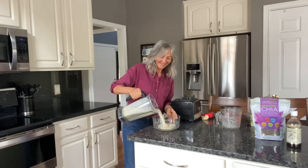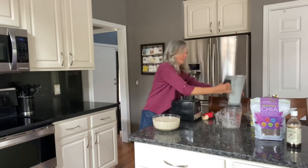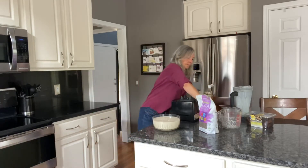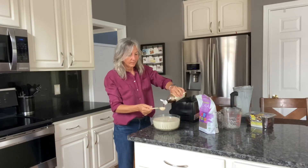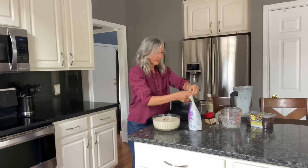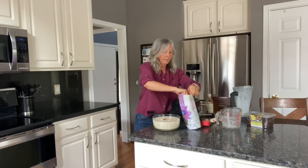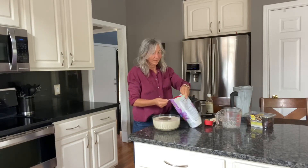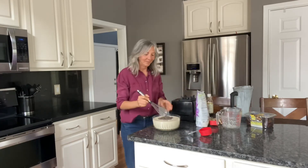First, we have to break down those medjool dates, so I'll put those with my oat milk and my yogurt and blend it real well. Then I'll go ahead and add my chia seeds and my vanilla — one tablespoon of vanilla and three-fourths cup of chia. Give it a whisk.